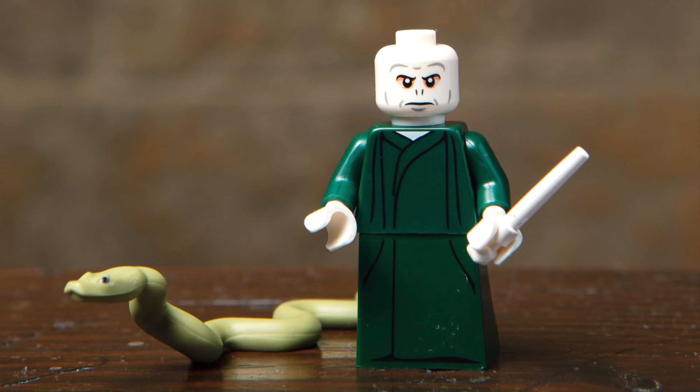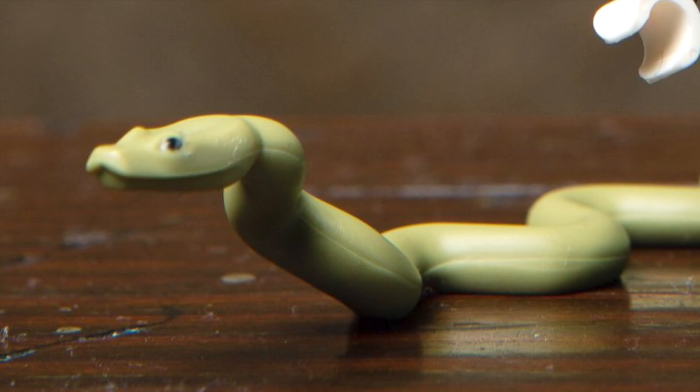Next up, we've got He Who Shall Not Be Named — Lord Voldemort. I like this simple print and the way it continues onto that newer piece for the robes. He features a white wand as well as his snake Nagini, and this is a really impressive boa constrictor-looking snake.